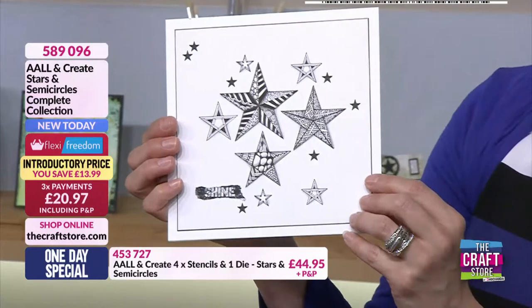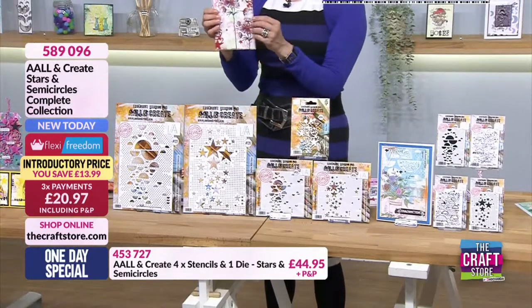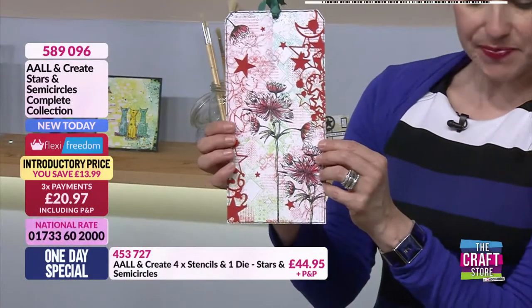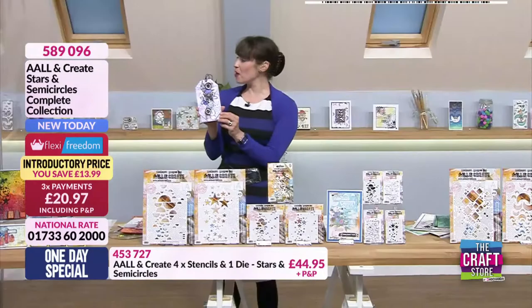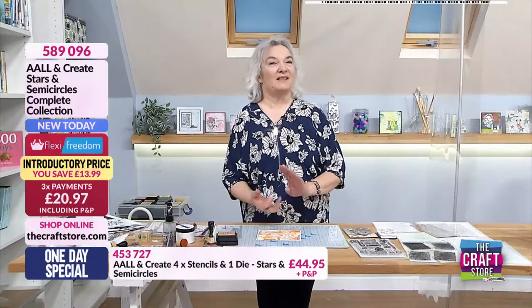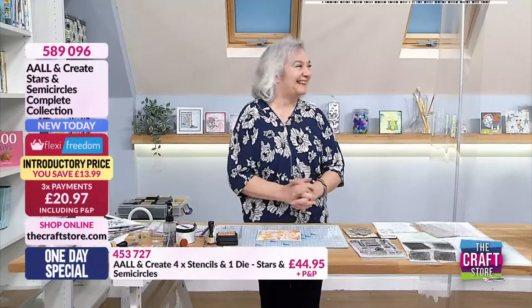This one is by Kelly - she's used the dies coming in from the corners as well as the stencils in the background. And then one more by Philippa. So we've got the design team: Joe Rice, Debbie and Corrie were the original three, and then we've got Philippa, Heather, Kelly, and Joe Elliott as well. Brilliant.